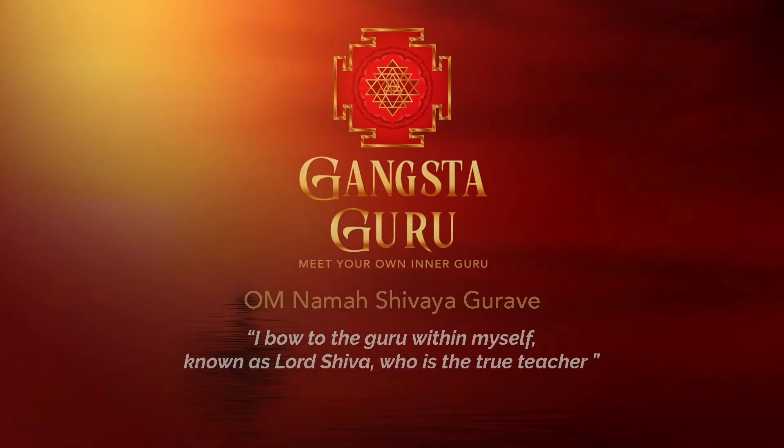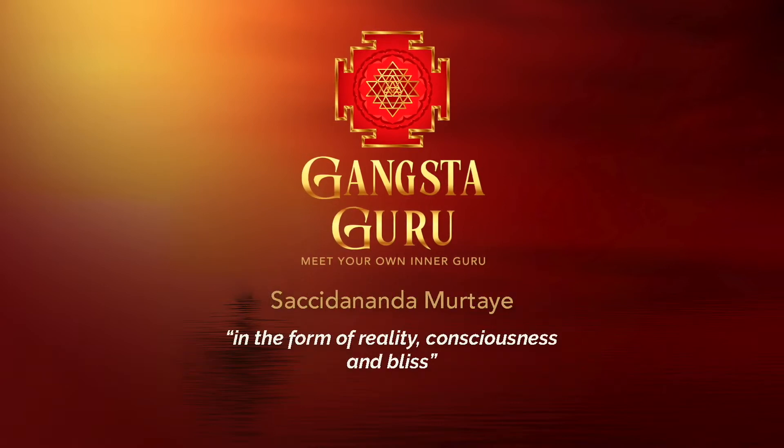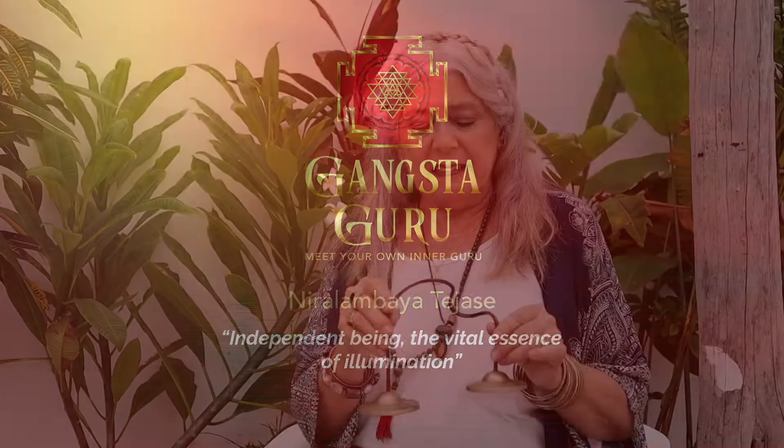Om Namah Shivaya Gurave Satchirananda Murtaye Nishprapanchaya Shantaya Nira Lumbaya Tejasay. Namaste. It's Roberta Reeves, the Gangsta Guru, having a little lesson about standing on your own two feet.